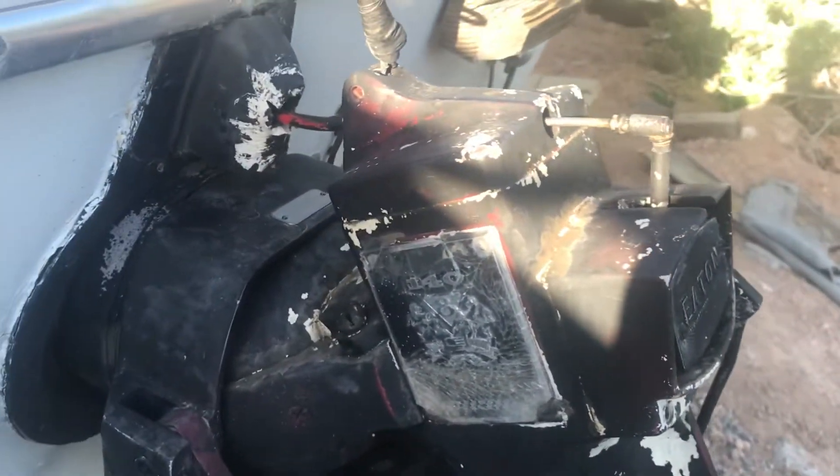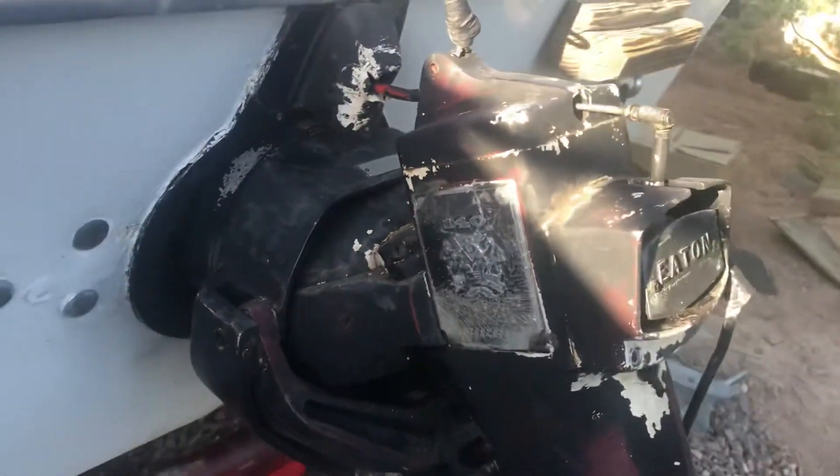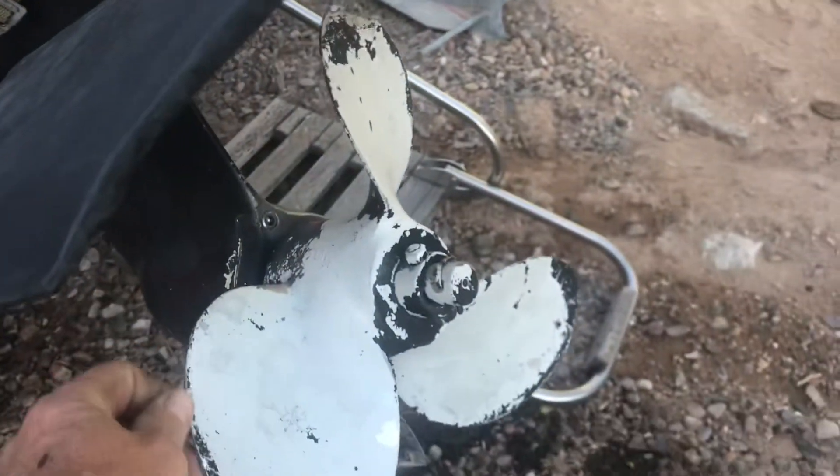Everything works on it. I checked the oil — the oil fill is right here, it's full of clean oil. I checked my prop, it's in pretty good shape. I've got an extra one with me if I need it.